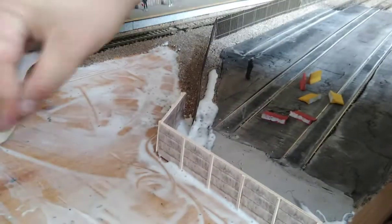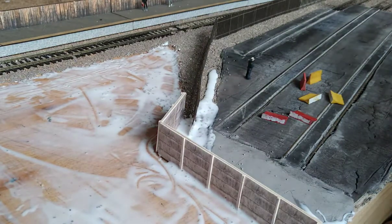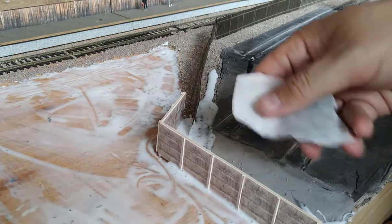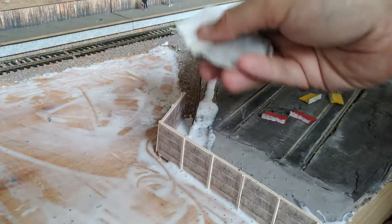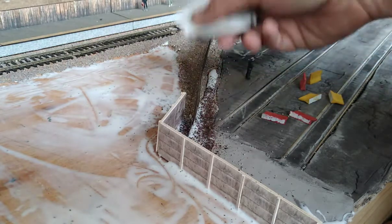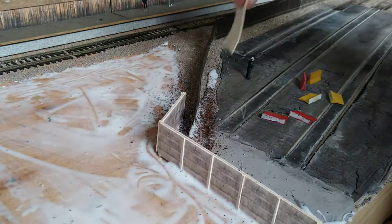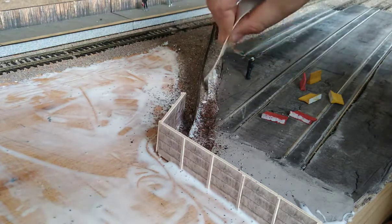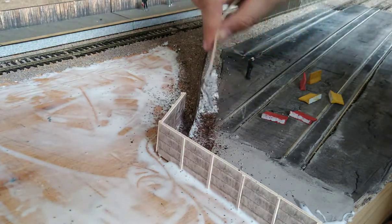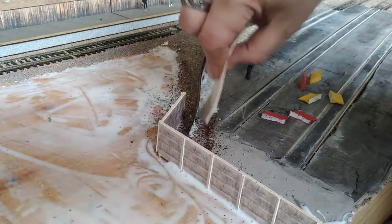Make sure you get this PVA all over the place, into every little nook and cranny. Try not to miss any areas, otherwise your tea leaves won't stick properly. I'm using Yorkshire tea — the best tea. You can use whatever tea you want; I'm only using Yorkshire tea because I'm rich and famous, obviously.